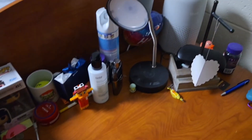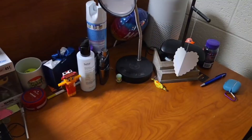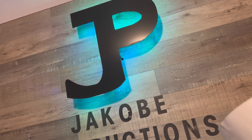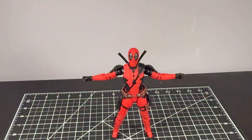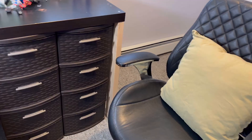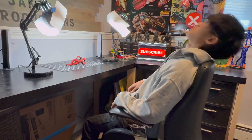Looking at the stop motion setup in the dorm, I have this one lamp, cramped desk space, and this dorm chair. Compared to my usual setup at home where I have two lamps, a wide empty desk space, lots of space for my tripod to go in, and this pretty average chair — but it's still really uncomfortable to sit in.